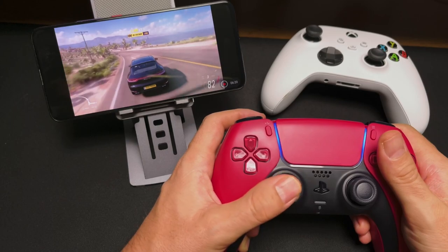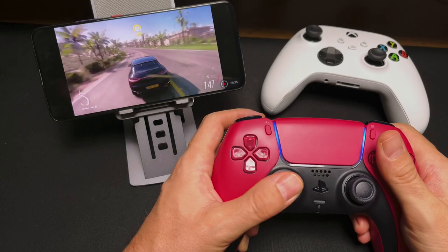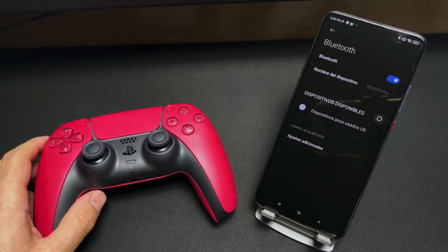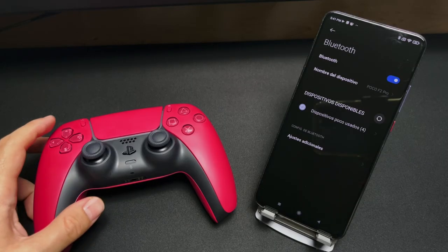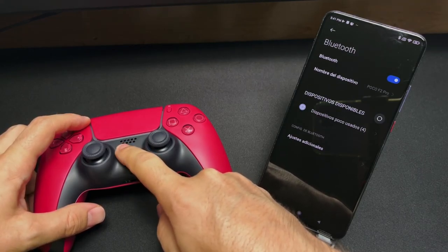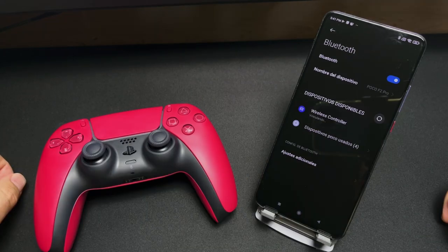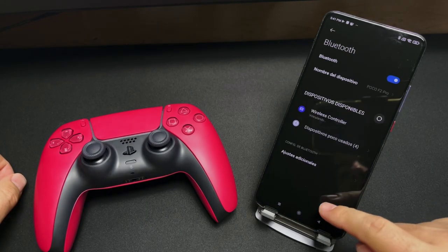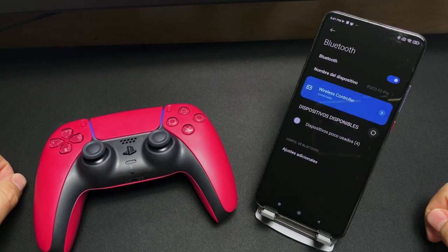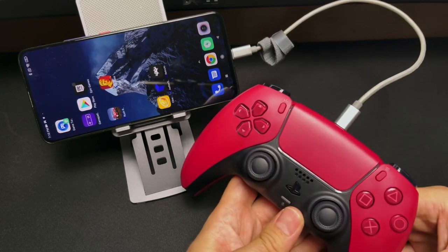We start with Android — just kidding, iOS. I started testing with my POCO F2, which I had to downgrade to Android 11 to solve some issues. Pairing it is easy when you know the trick: just press the share button and then the PlayStation button — this starts the pairing mode. Then search for it and pair it with your phone. Once connected, the lights glow blue. If you want less latency, you can also connect it directly to the phone with a USB-C to USB-C cable.